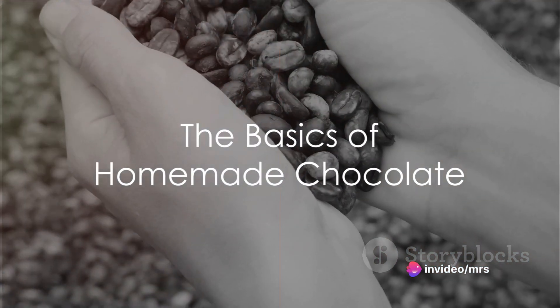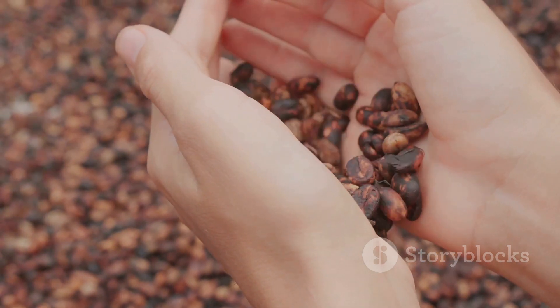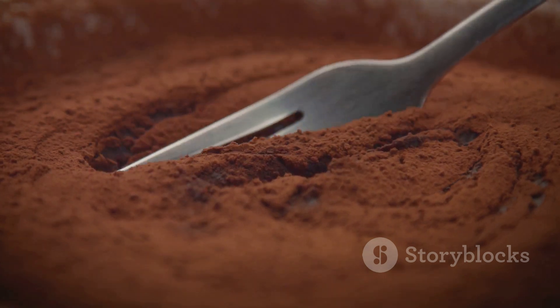We'll start with the basics. You'll need just three main ingredients: cocoa beans, sugar, and cocoa butter. Yes, that's right — the magic of chocolate lies in its simplicity.